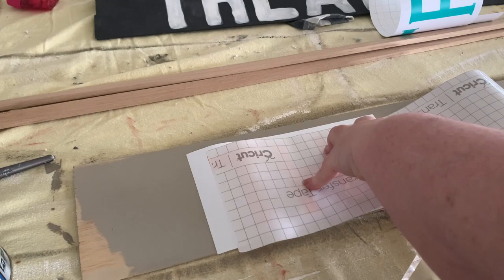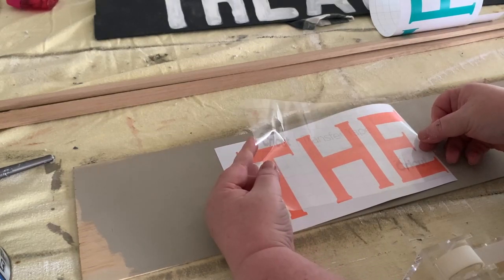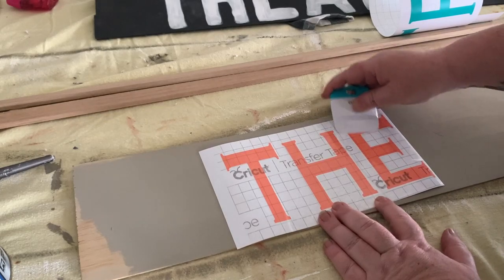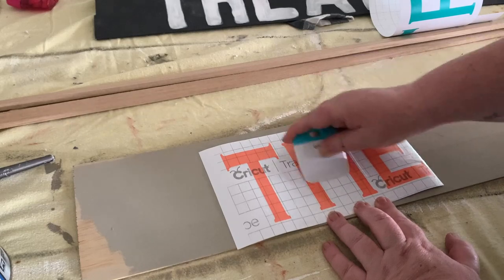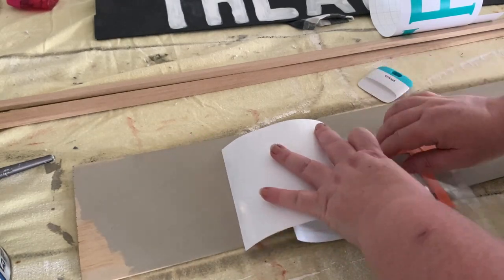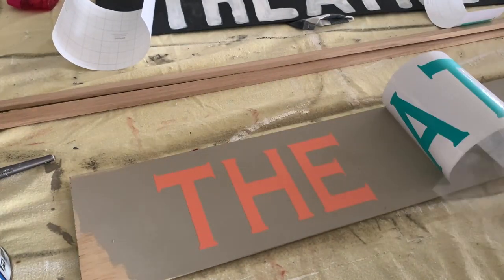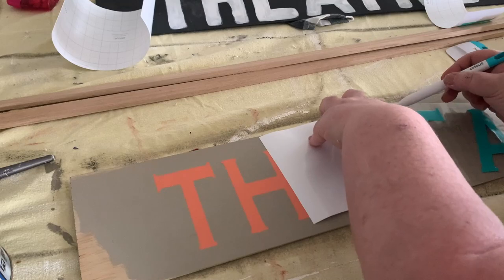Now I'm using transfer tape — just cutting a piece off to fit the size of the letter piece. This transfer tape is reusable; it stays fairly sticky as long as you replace the backing each time after use. I'm using the scraper tool from the Cricut toolkit, rubbing it all over the letters to make sure they're adhered to the transfer tape. Then we peel away the backing and hopefully all the letters will be stuck to the clear transfer tape.